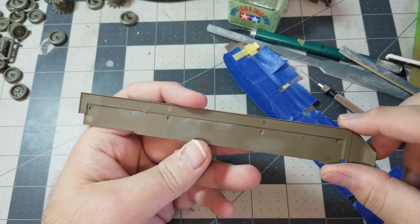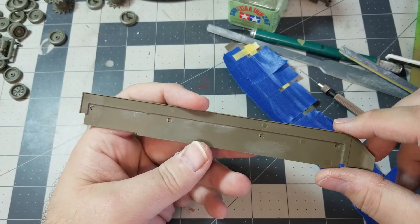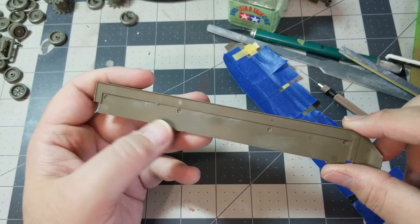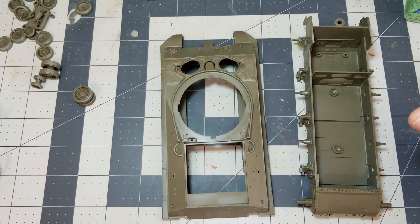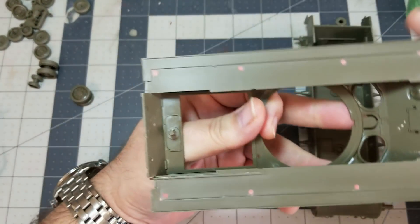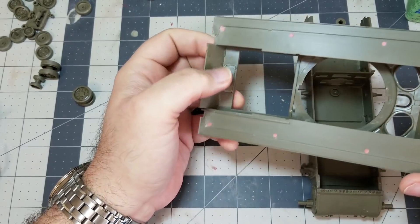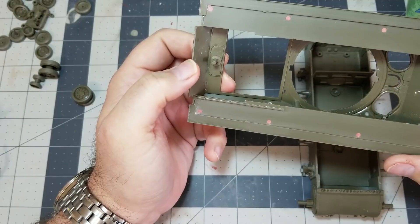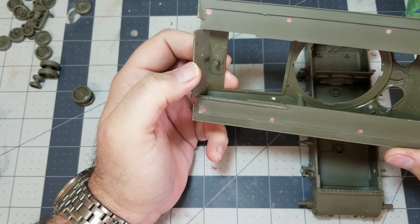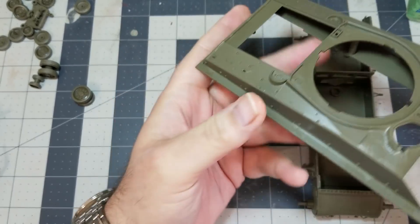Just do the extra work and feel better about it — or not, but it bothers me, so that's the first little thing we're gonna look at and get taken care of. Okay, we're back. Yesterday we filled in these huge ejector pin marks and smoothed out the raised ones that were there. That's taken care of rather quickly — easy enough, nothing to worry about. Smoothed everything out with a sanding stick and it's good to go, ready to move on.